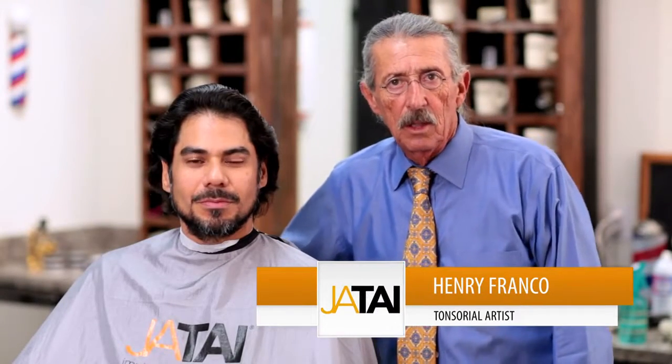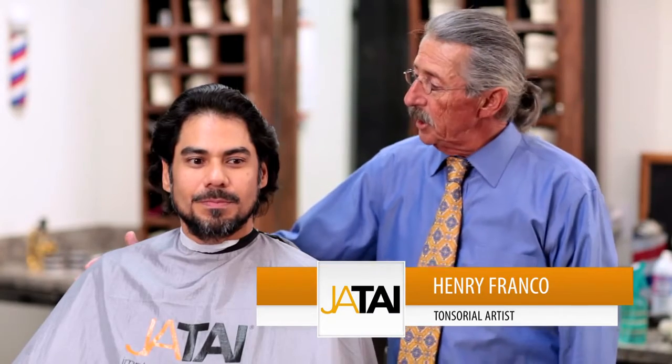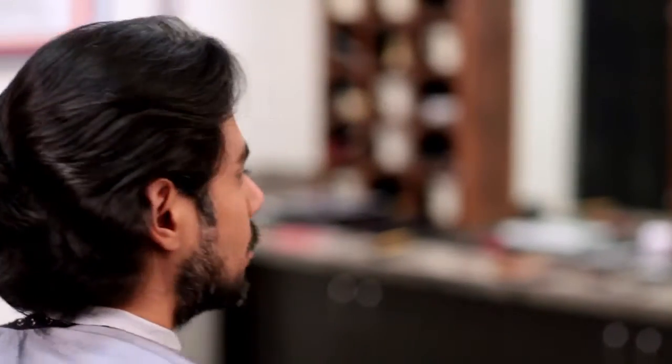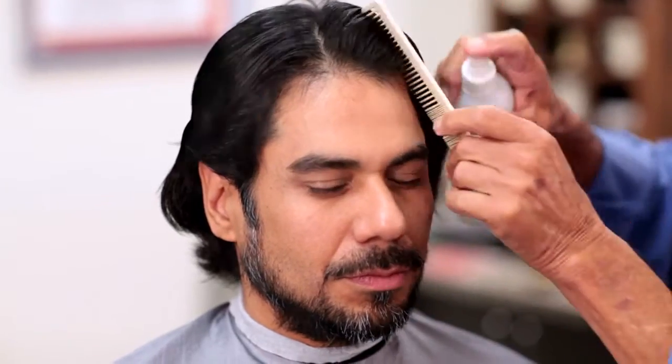Hello, my name is Henry Franco. I'd like to introduce you to John — he's my new client. As you can see, John has a full head of hair with a sweeping movement to it. We're going to be using some of our Chetai products and tools to relieve some of the bulk and maintain that nice flow. John's hair is coarse and wavy with a natural curl to it, so I would use a wide tooth comb and a little bit of Chetai blade glide to work the hair a little bit easier.